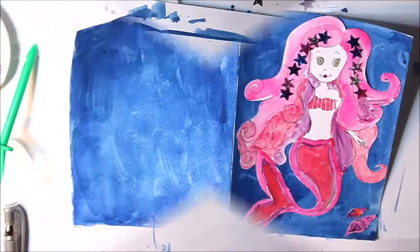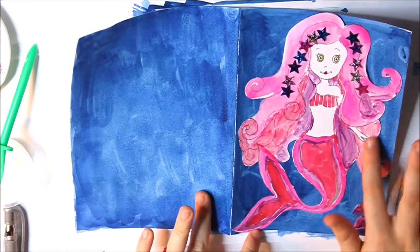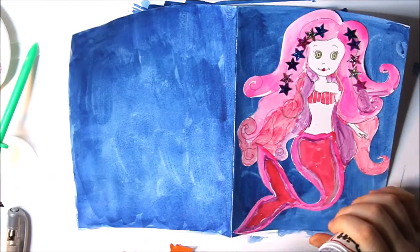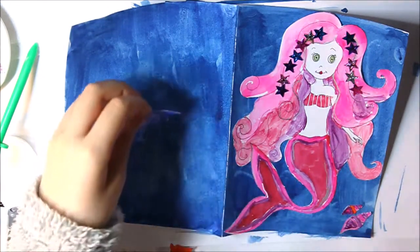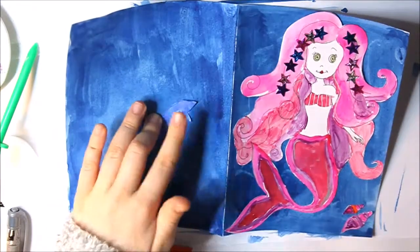I've glued the mermaid on. And I've glued these two shells on. The blue dolphin to me looks a lot more realistic. I didn't want to do any detail on it — no eyes or anything.